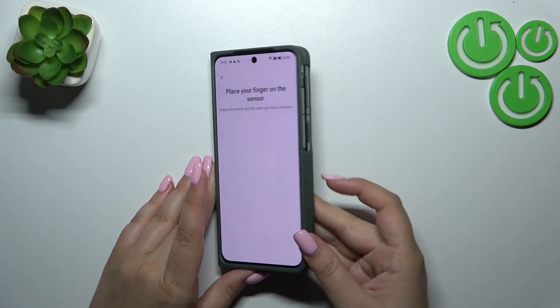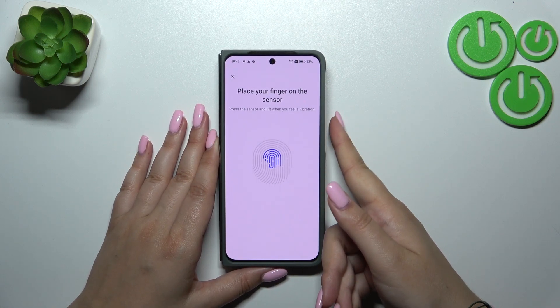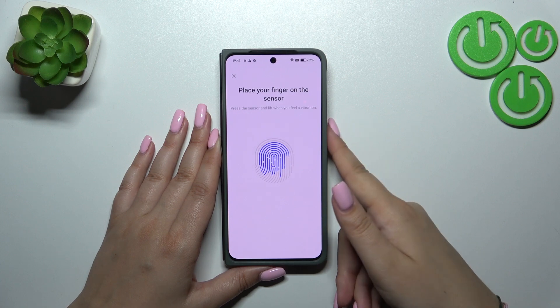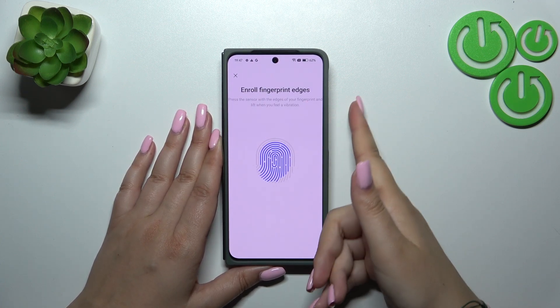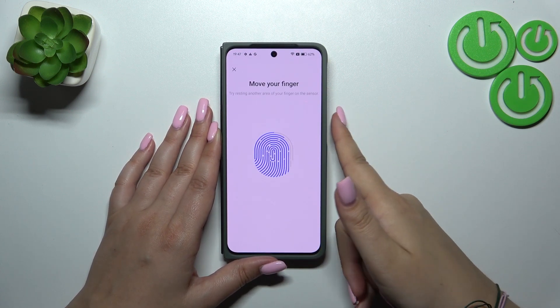Here we've got the instructions — we have to put our finger on the sensor, which is located in the power button on the right side of our device. We have to do it multiple times in order to add our fingerprint fully. Try to catch every part of it for better recognition, because this sensor is quite sensitive and it really catches when you are putting the same area on the sensor.